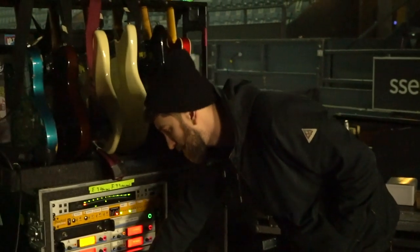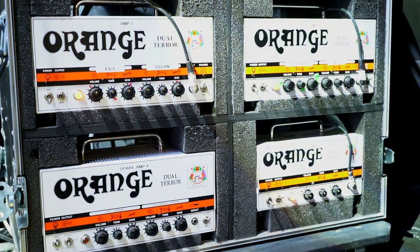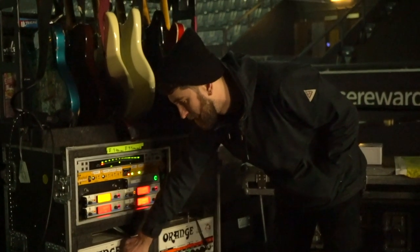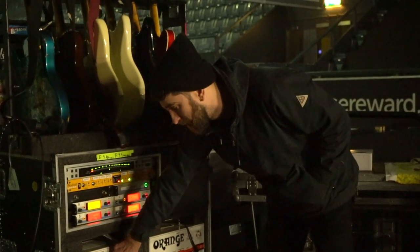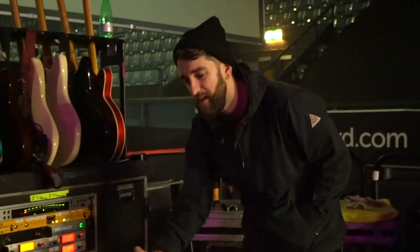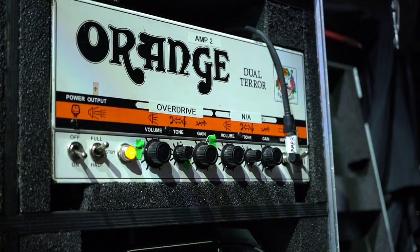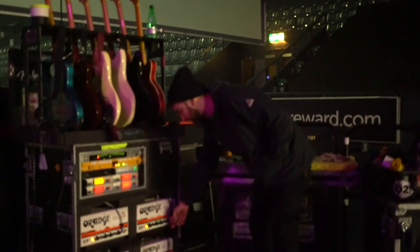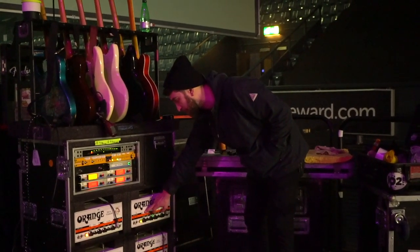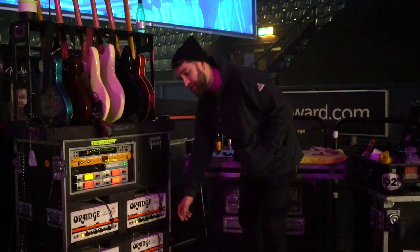Amp one — the sounds on the two channels are very similar. It's a clean sound with a bit of bite, and then when he hits his foot switch and changes channels it's kind of just a louder, a bit more gravelly version of the first one, but there's not very much difference. With amp two, the clean channel is all down so there's no signal passing through it until he hits the switch, and then you get a really gainy driven sound.